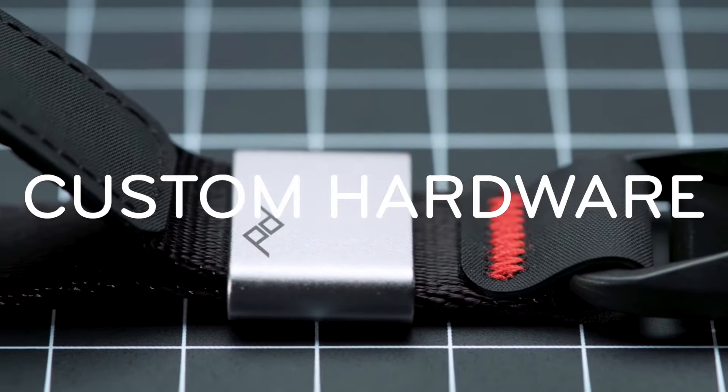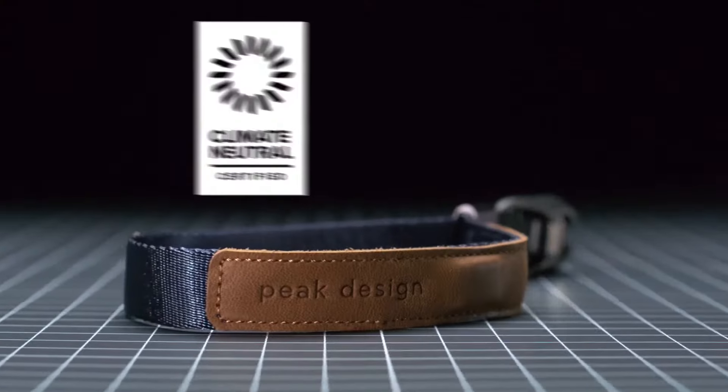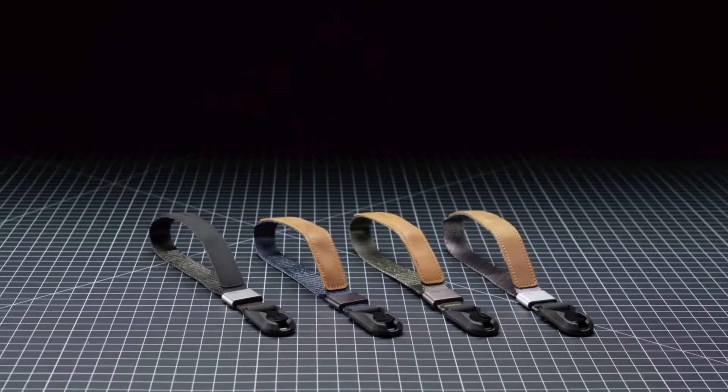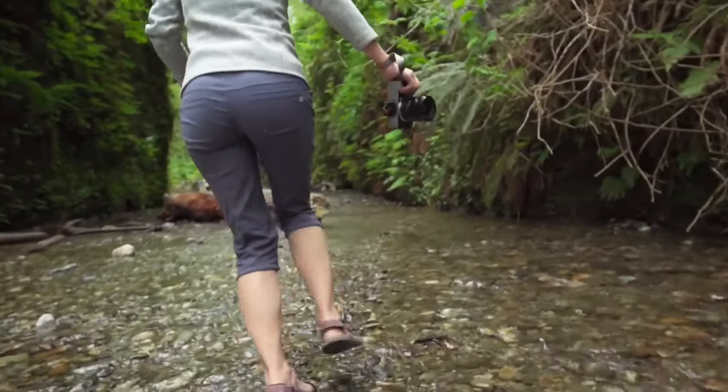With aluminum hardware, Hypalon touch points, and leather sourced from gold-rated suppliers, Cuff is 100% carbon neutral. Made by fairly paid factory workers and available in four timeless colors. Cuff, by Peak Design — total security in a minimalist package.